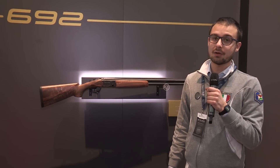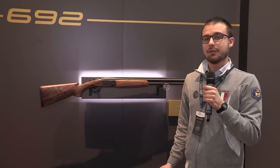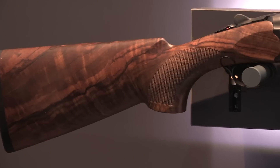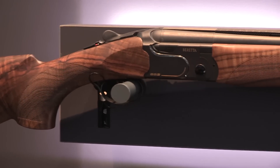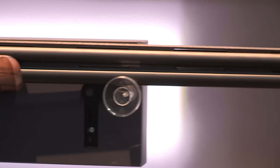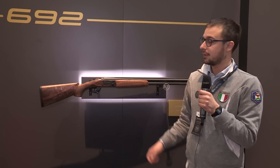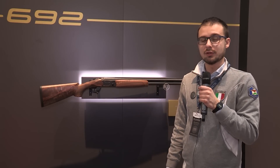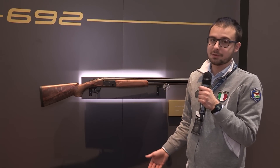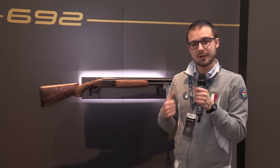The 692 is our second element that belongs to the Black Edition, and that product maintains all the features of the 692 — like the microcore pad, the possibility to have an adjustable stock, and also the factory balance. This means you can adjust and regulate your balance only with the weight that you can insert in the stock. The wood grade is still 2.5 plus, there is the possibility to regulate the trigger, and the top lever is over-mold for a soft touch.